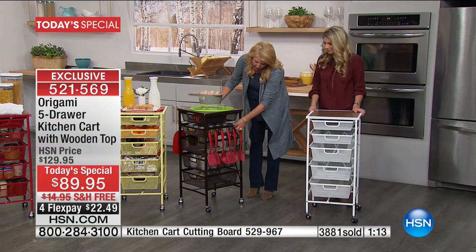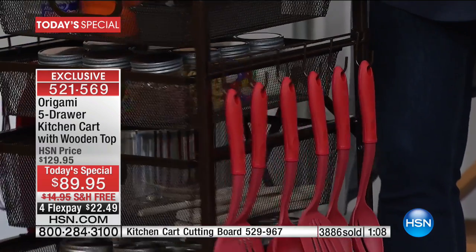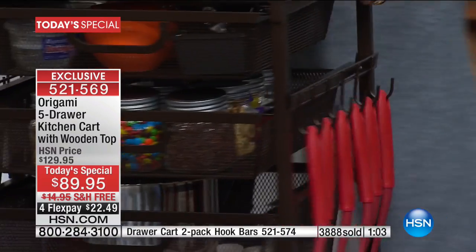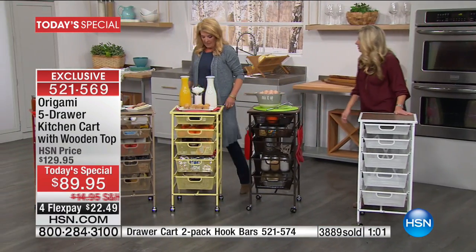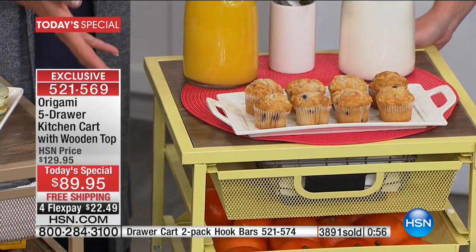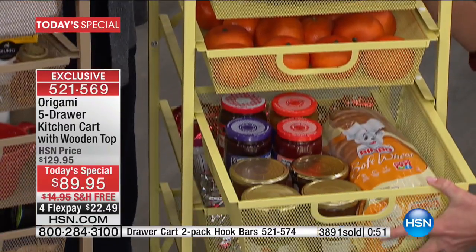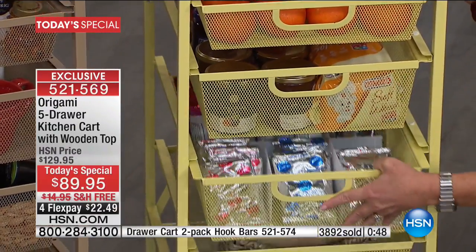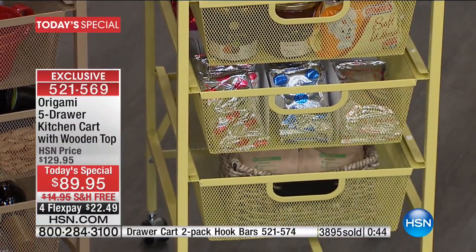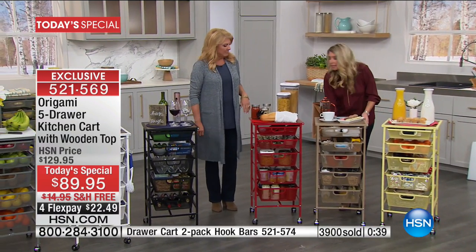Don't forget, we've got the little hooks available — a set of two, still available in four different colors. No tools required, they snap on. This one is set up as a breakfast buffet — if you have company for the holidays or want to make a Saturday special, set the whole thing up for breakfast. And this one is like a little tea time or a coffee station. You put your coffee maker on there, you've got all the pods right in here — so cute.